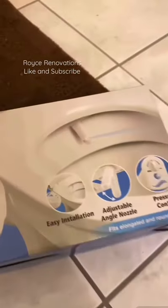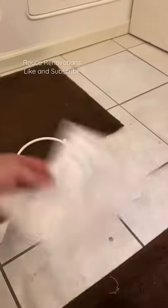Another daily tip. This is one of the highest requested videos I've had: installing a bidet. And it could not get any easier.